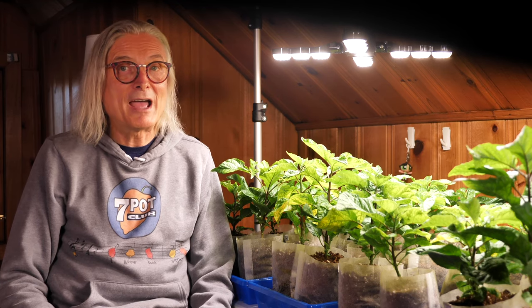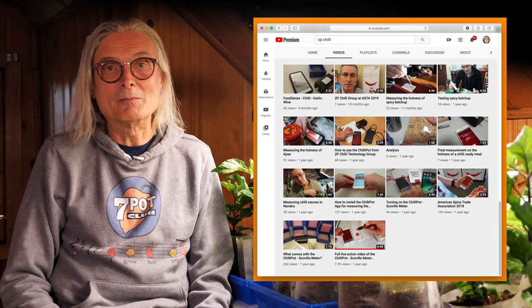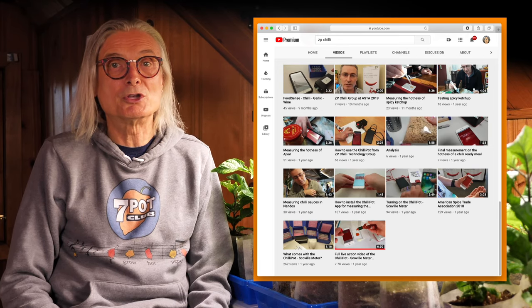Chili Pot was not developed as a consumer product. It's marketed to food producers for testing the heat level and maintaining the consistency of their products. Based on technology licensed from the University of Oxford, it's a faster, cheaper, and portable alternative to HPLC. If you want to see how Chili Pot works, there are a number of demo videos on the ZP Chili Group YouTube channel.